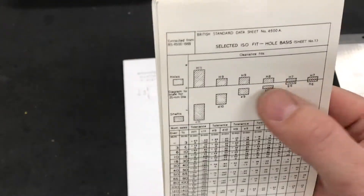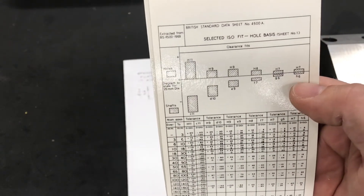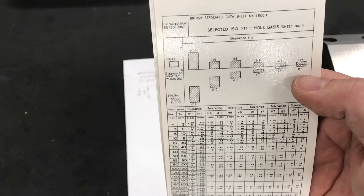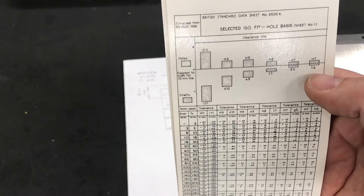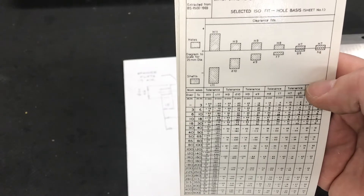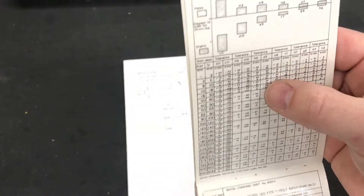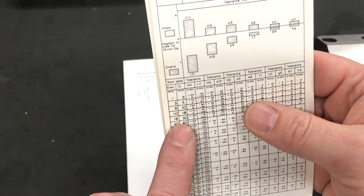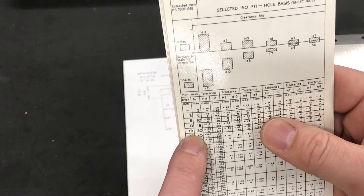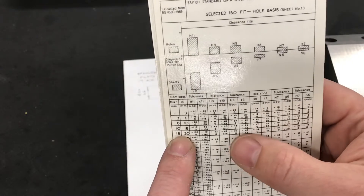H6 relates to this fit here — it's a clearance fit but a very close clearance fit. This is based on the hole basis part of the standard, so what that means is that you make the shaft to fit a standard sized hole. We're looking at making a 20 millimeter shaft, which puts us into the 18 to 30 shaft diameter category.